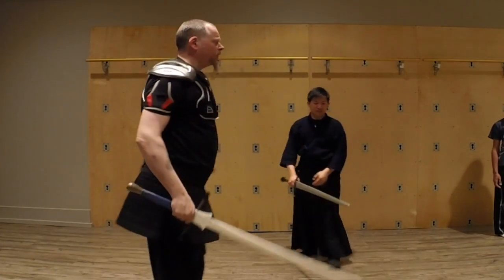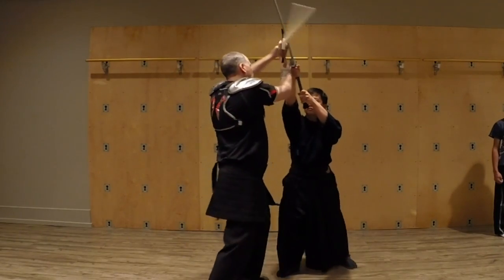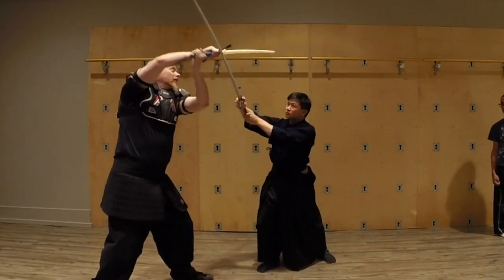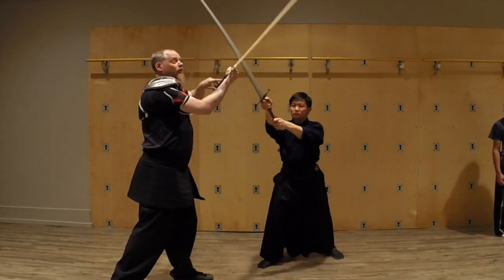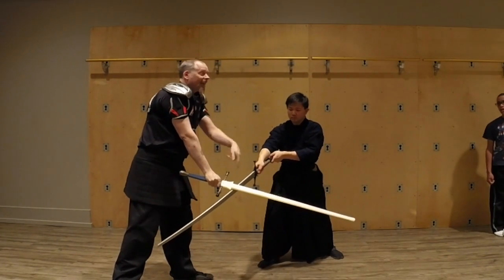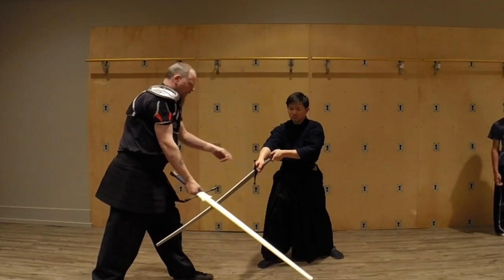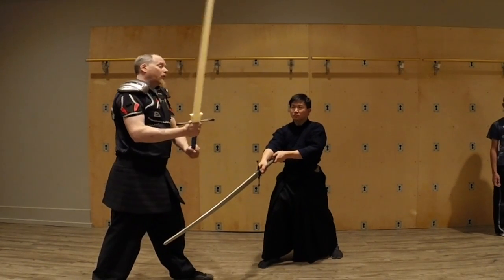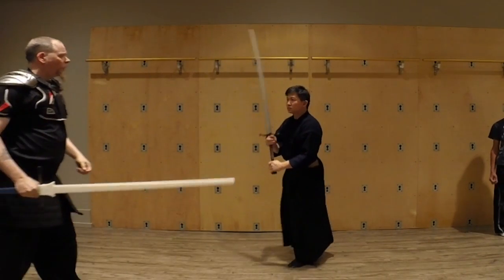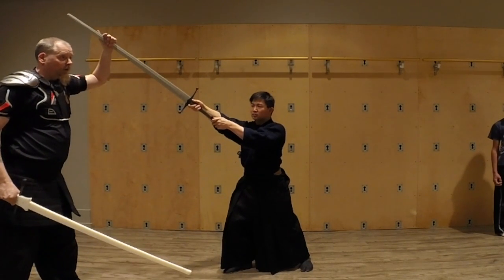With weapons like this, we come in and get into the bind and move around. One good use of the cross guard is using its leverage to move over into the bind so I can get on top of his sword. That's what the cross guard is for. When we've got these weapons, the worst place I want to be is on the end of the blade — that's where it's moving the fastest, it's the sharpest, it's the most dangerous.